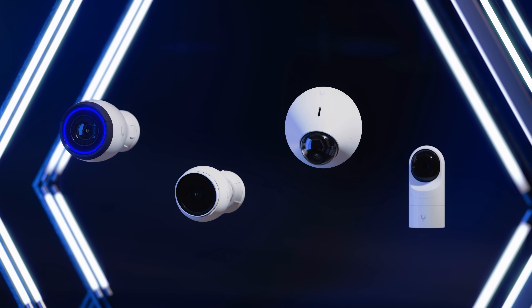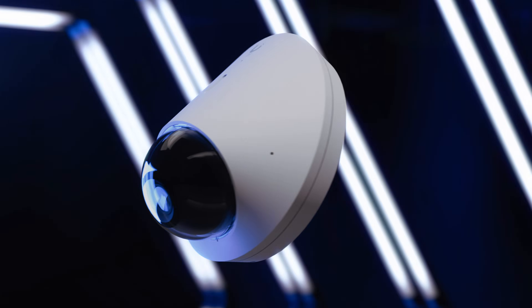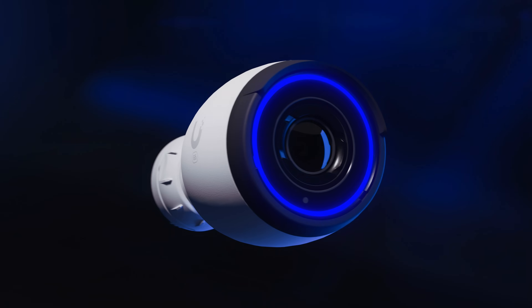Generation 5 cameras are now available in three form factors: bullet, dome, and flex. Let's start with the G5 Pro, our most advanced camera design to date.